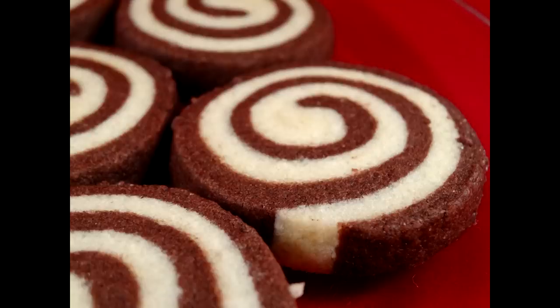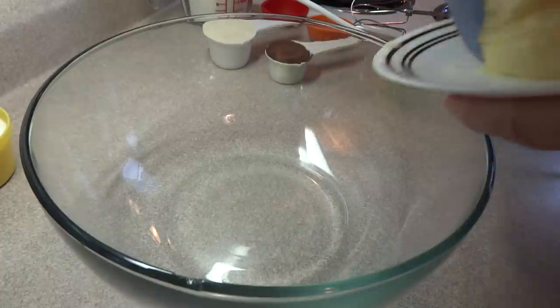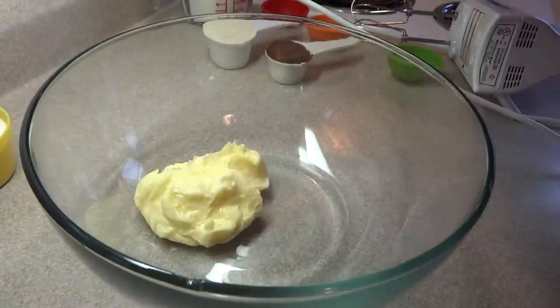Hello, today we're doing chocolate nut pinwheel cookies. These cookies are actually going to be in my Christmas cookie platter this year. I found the recipe in Taste of Home magazine.